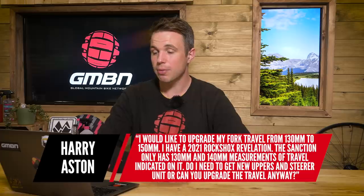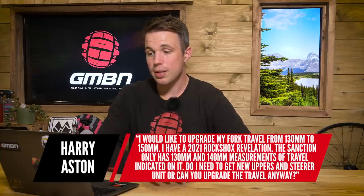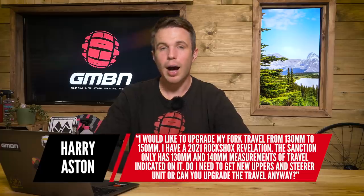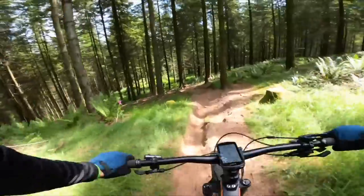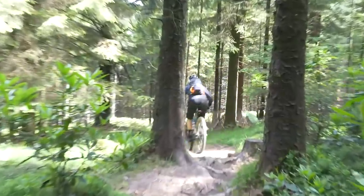The next question is from Harry and they say, I would like to upgrade my fork travel from 130 to 150. I have a 2021 RockShox Revelation and the stanchion only has 130 and 140 measurements of travel indicated on it. Do I need to get new uppers and steering unit or can you upgrade the travel anyway? I would say yes, you would need to get new uppers. What you're doing complicates things in a couple of ways: one, you're going to have less bushing overlap, meaning less tube sitting inside the lowers, which affects stiffness. Also, on the inside of the fork leg there's a small dimple which lets air migrate from the positive to the negative air chamber — really, really important — and that's going to move where that is in the stroke, which will probably give you complications with your air spring.